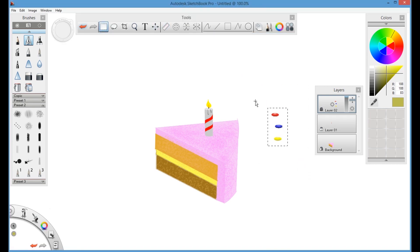You can copy and paste using Ctrl+C and Ctrl+V to duplicate as many gems as you want. Then select them one by one and place them on top of the frosting layer of the cake.